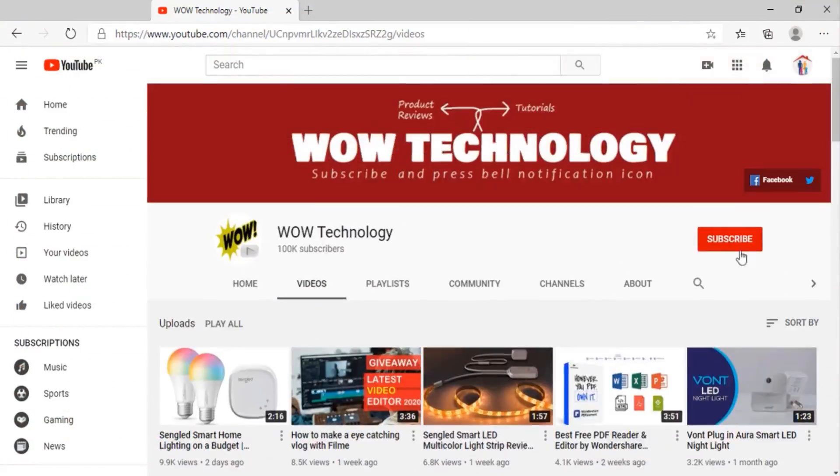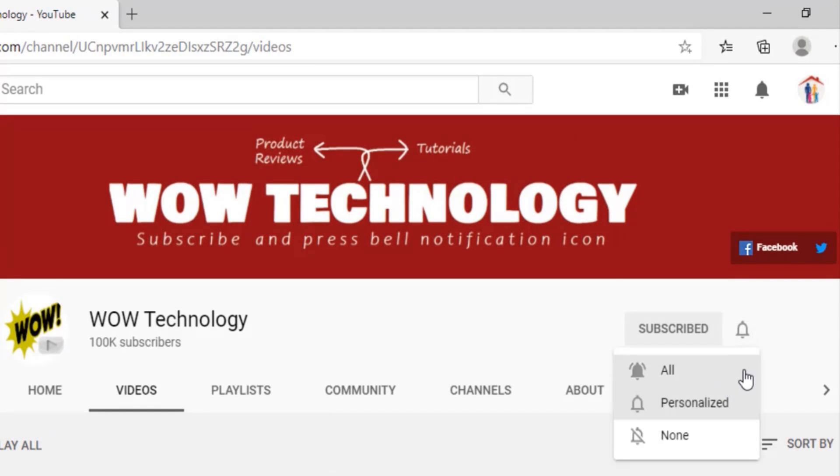If you like the video, subscribe to our channel and hit the bell icon so you never miss our videos about amazing products.